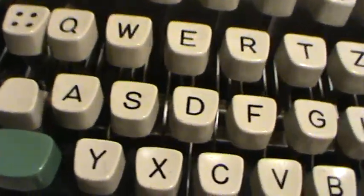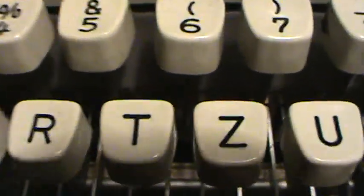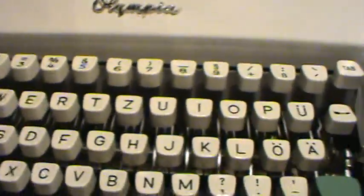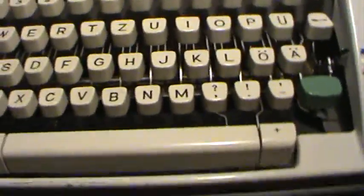Before I started cleaning, I found out it was a German keyboard, as you can see. Here is the Z and here is the Y, instead of the other way around. It is because it is German. It is kind of confusing when you are typing fast, but I am getting used to it.